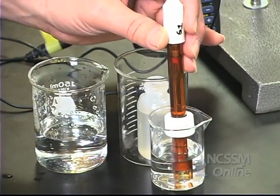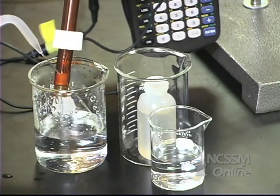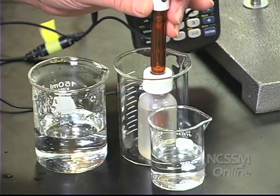We're going to remove the probe from the solution, rinse it with distilled water, and put it back in our storage solution.